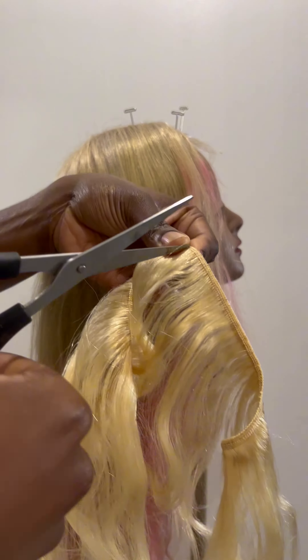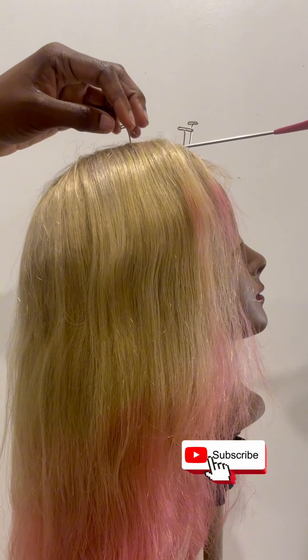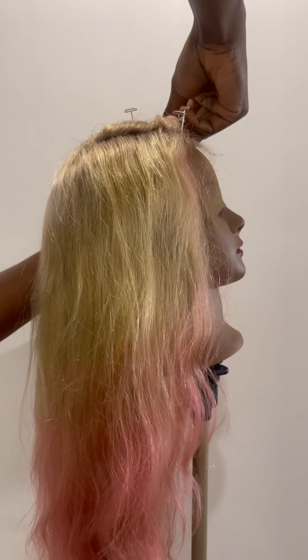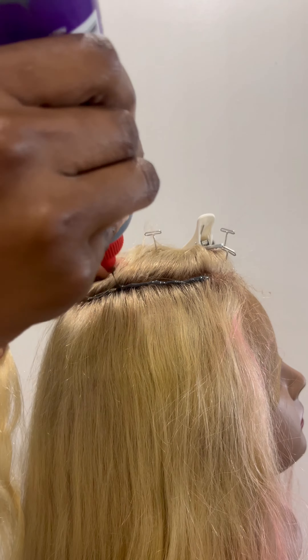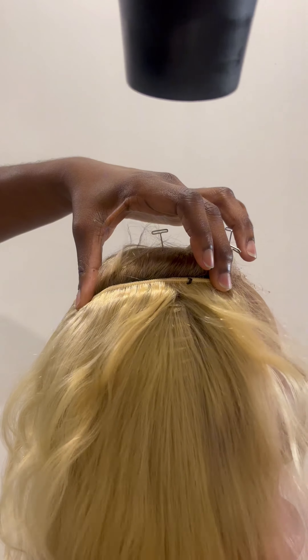This was honestly so easy. I think I'm going to do it to every wig I order from now on, just because I do like a lot of hair on my head because my head is big, honey child. You need this glue and then however many bundles you want to add. I just wanted to add one bundle, and since it was my first time I just got a 12-inch bundle of hair.